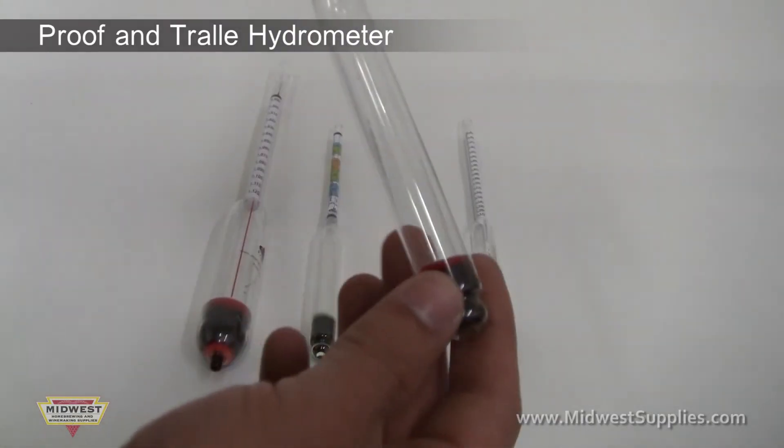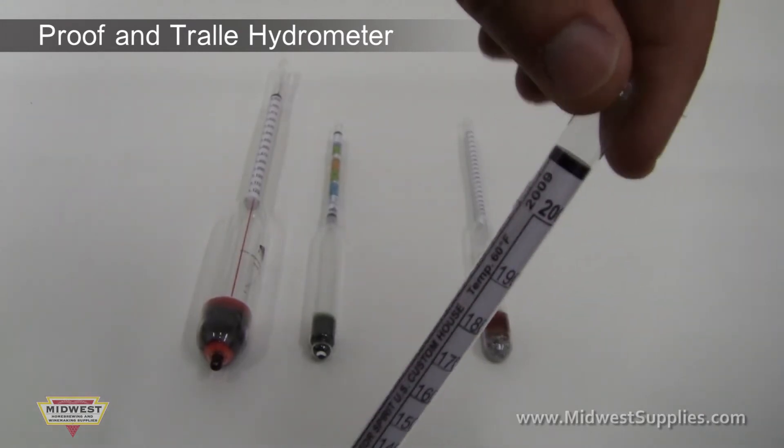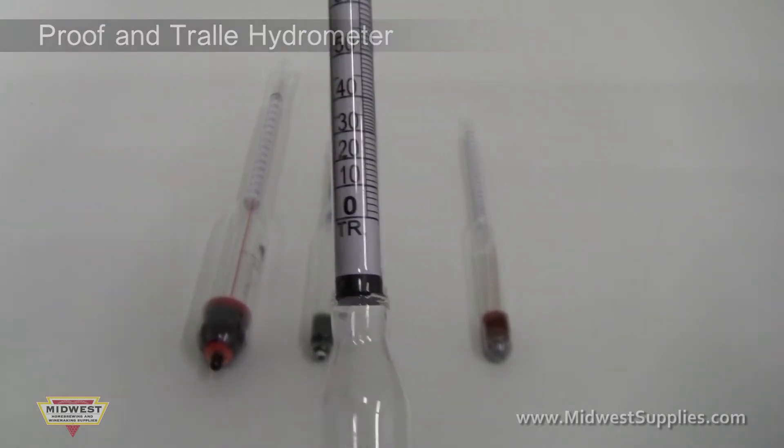The proof and traille hydrometer is a slightly more expensive hydrometer that reads to 200 proof. This hydrometer is primarily used to calculate proof in beverages with a higher alcohol content. Generally, it is not accurate for lower alcohol products such as beer or wine.